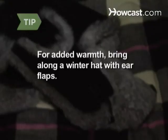Step 5: Put on your winter hat. You want as little exposure to the air as possible. For added warmth, bring along a winter hat with ear flaps.